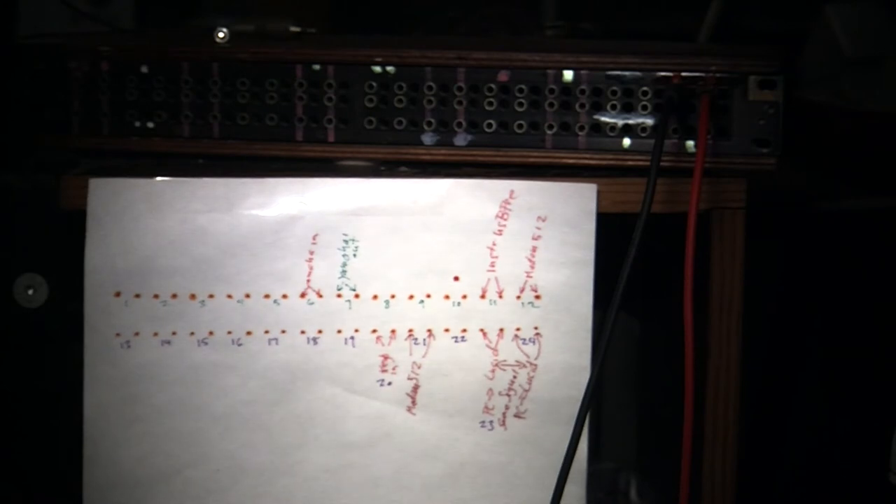This patch bay has 24 spots, and I made a little map right here showing what's wired up so far. What do you connect a patch bay for? You connect it to your computer — so I have my audio coming out of my computer and into the patch bay.